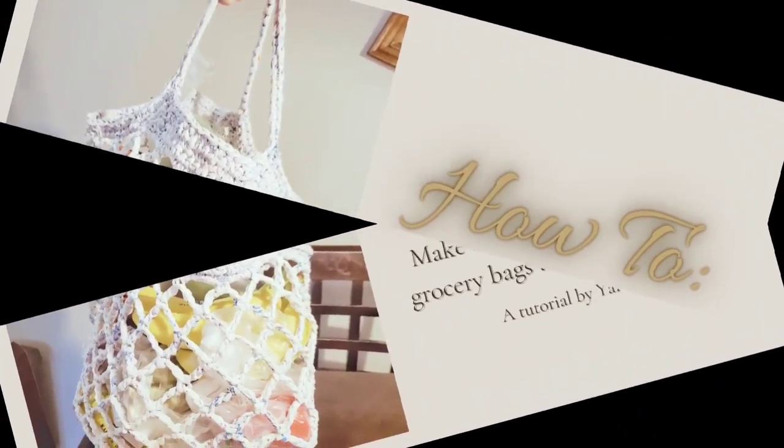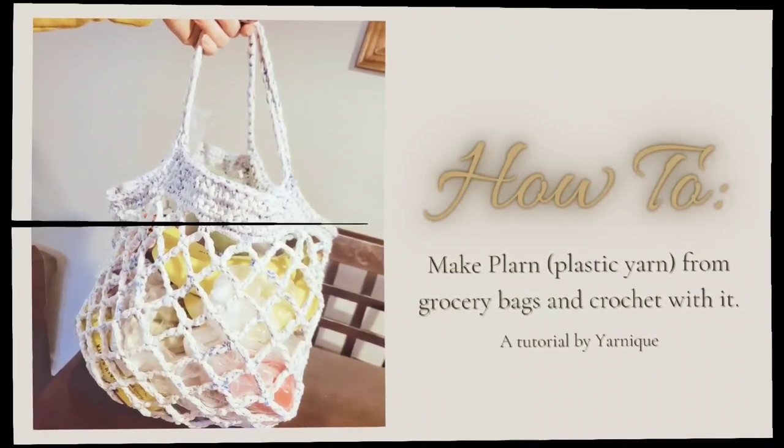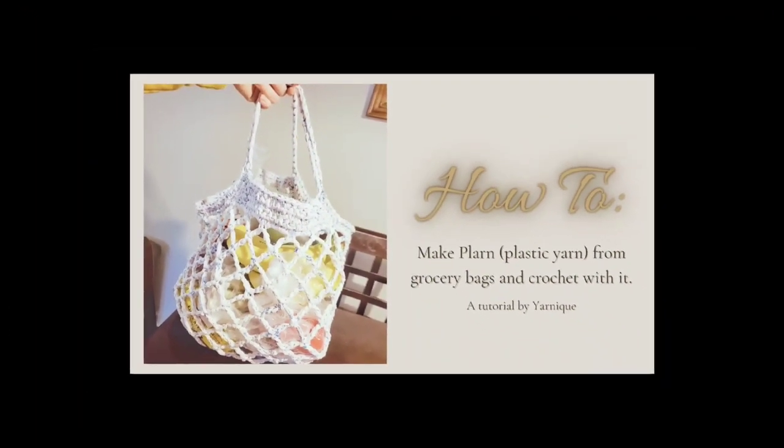Hi everyone, Chantel here. Today I'm going to show you how to make plarn, which is plastic yarn made out of grocery bags, and how to crochet with them.